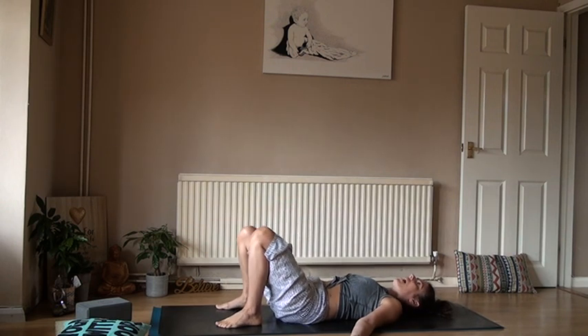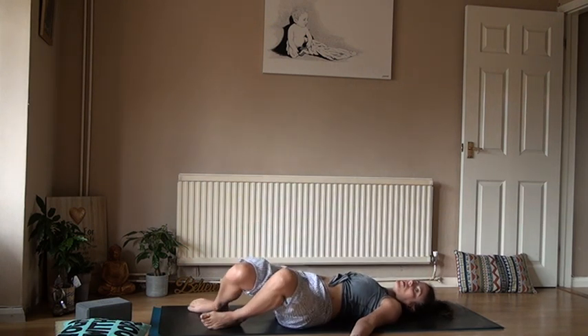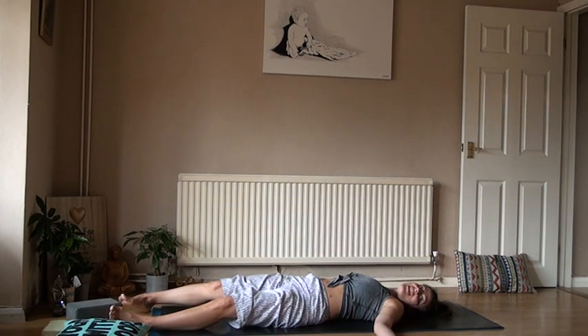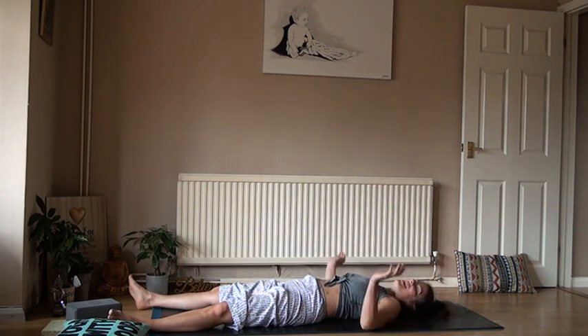Push the soles of the feet into the mat, windscreen-wiper these knees right to left, and let the feet just float and glide towards your Savasana until you lay completely and rest. Close the eyes, soften the body and soften your breath, and find your rhythm. As you inhale — two, three, four — exhale, two, three, four. Softening the tissues and the body. Namaste, guys.